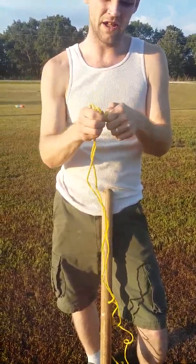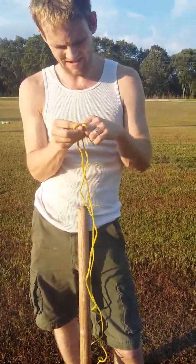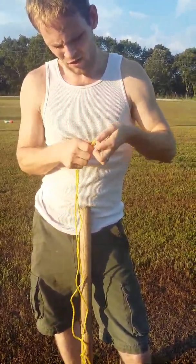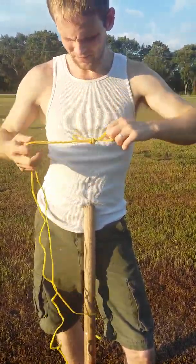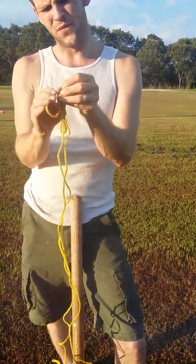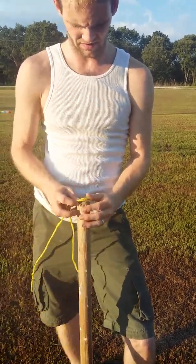Now, the reason you do that — you might be thinking, well, I already had that partial loop, why can't I just stick with that? And I'll show you why in just a moment. Once you have this loop, the reason you want two is because the force and the weight of your project won't just be on one loop, it'll be on two loops, thus doubling the tensile strength.